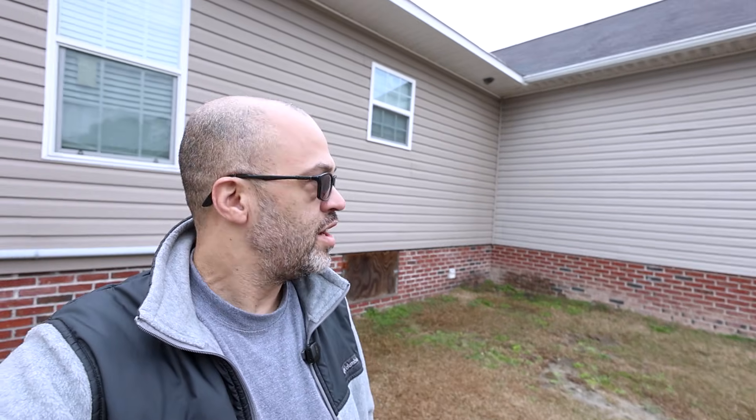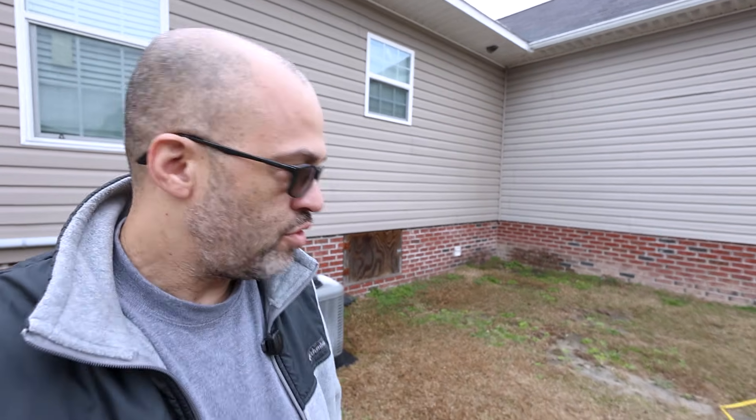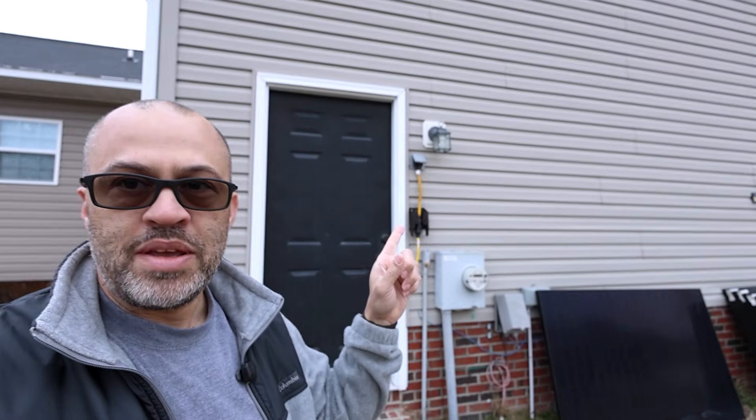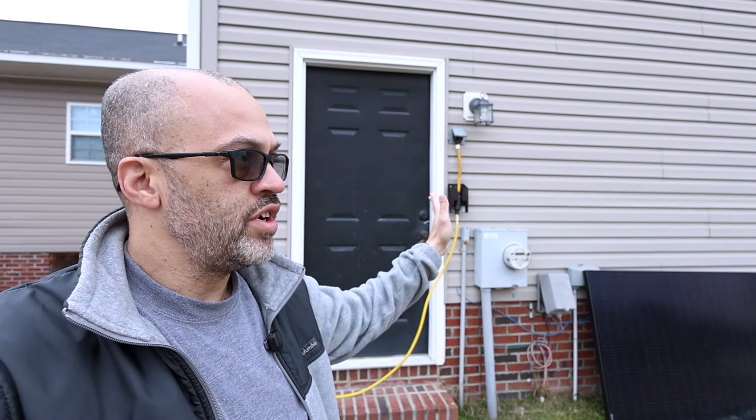I had half my house running on solar. If you don't know, I've got this part of my house with a sub panel on this addition side, and then my main panel is on the other side of the wall here. I've got an EV charger here on the main panel side.